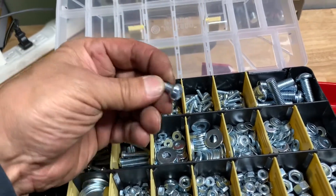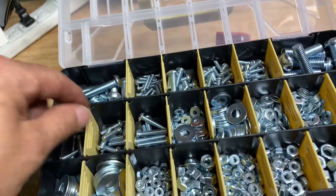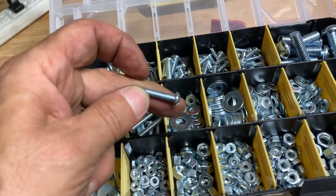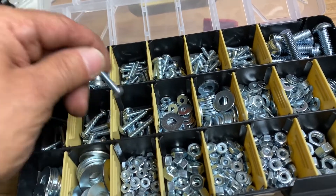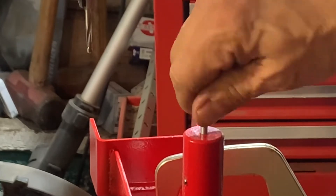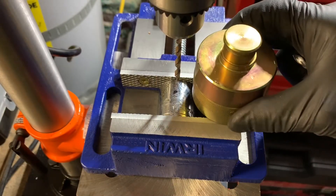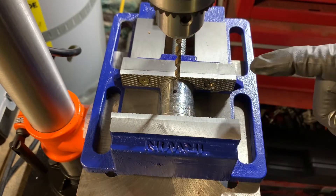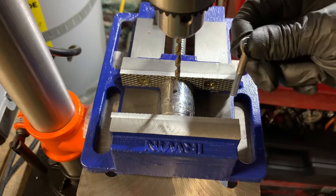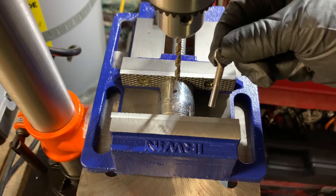Find a machine screw that works. On occasion I want to use this quick adapter also, so the idea is to drill a hole and tap it out with some threads so I could have a set screw.